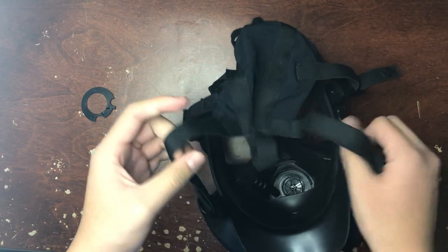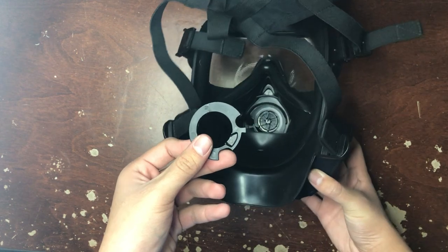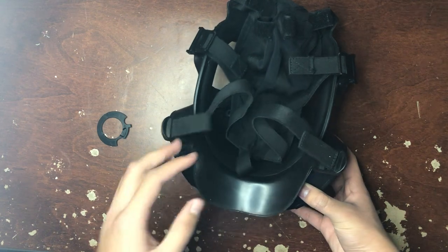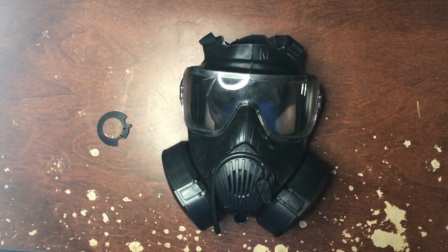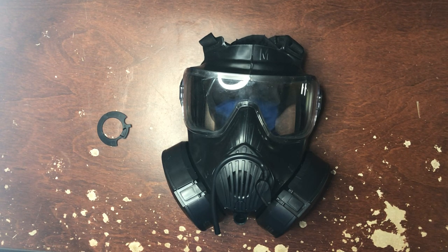That's the full disassembly and reassembly of the Avon M50 gas mask — apart from this retaining ring, which I could not get on camera. But you should be able to press it into place yourself. And if you don't get it, keep trying, because it could compromise the oral nasal cup. Well, that's your basic disassembly and reassembly of your Avon M50 gas mask. I hope you enjoyed this video. If you did, give it a like; if you didn't, give it a dislike and leave it in the comments why. Thanks for watching, and hope you have a Merry Christmas if you're watching this around that time of year. Peace.